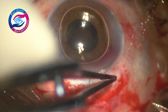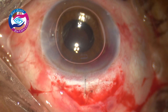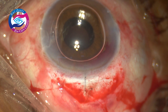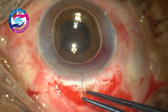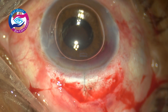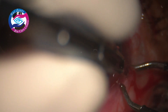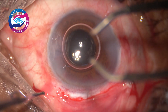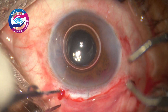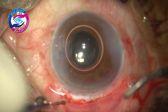Side ports are hydrated and a single 10-0 nylon suture is placed just to counteract against-the-rule astigmatism. The knot has been rotated and the conjunctiva is closed using cautery. That's it, case is done. Hope you find it helpful — thanks for watching, do like and subscribe to my channel and keep following for more interesting videos.